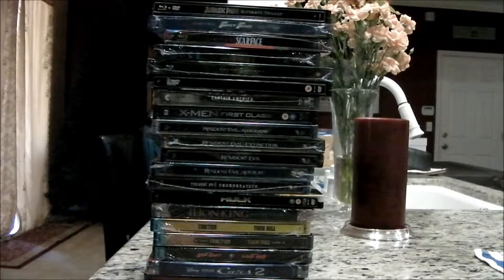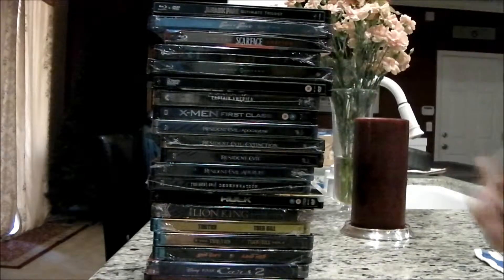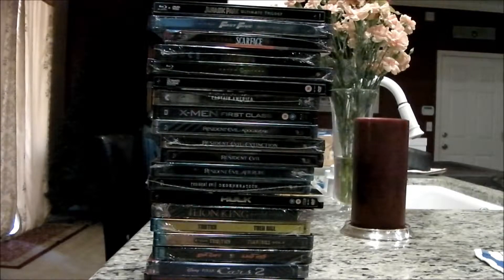Some of these titles were bought in America, others were bought in Canada or the UK, some of which were purchased brand new and others were purchased on secondary markets. I've already done a review of a couple of these, so check out my other videos where you can see me unboxing those, and I will be unboxing the rest of these for you as well.